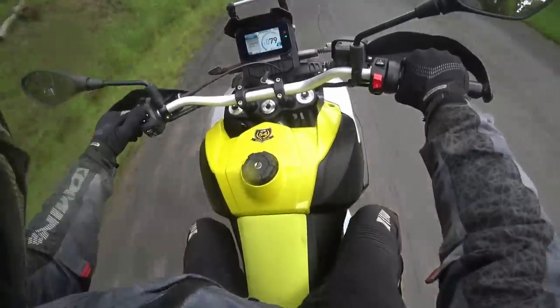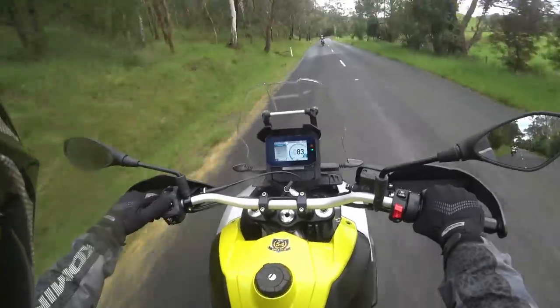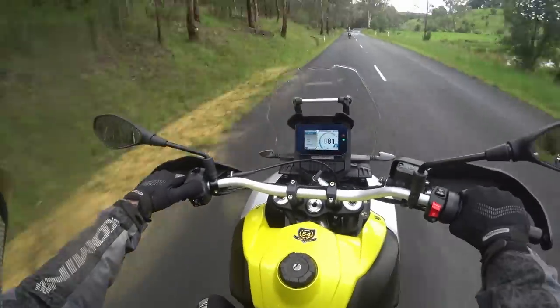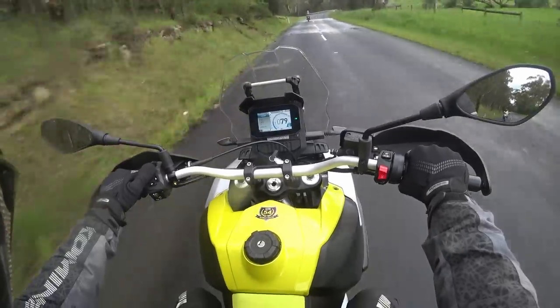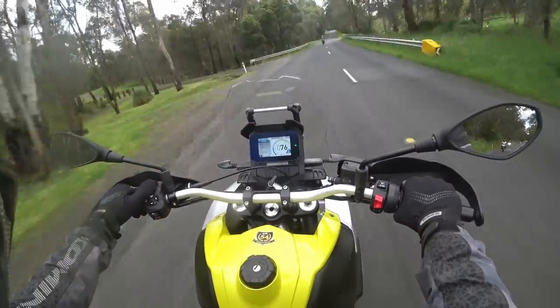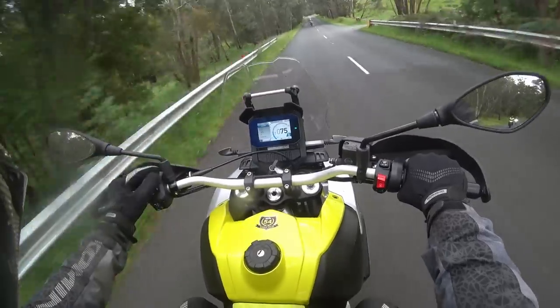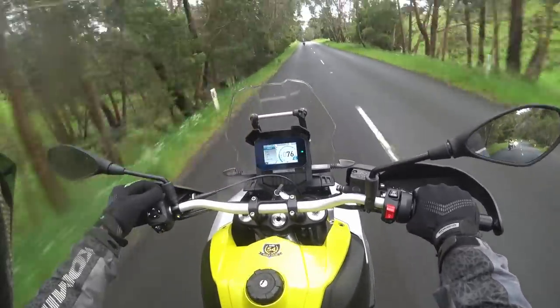Odometer — it's only got 253 kilometres on the clock. Okay, so we can just scroll up and down the menu with these buttons. Oh, it has got cruise control. It's not too easy to figure out — I don't know how to work it.